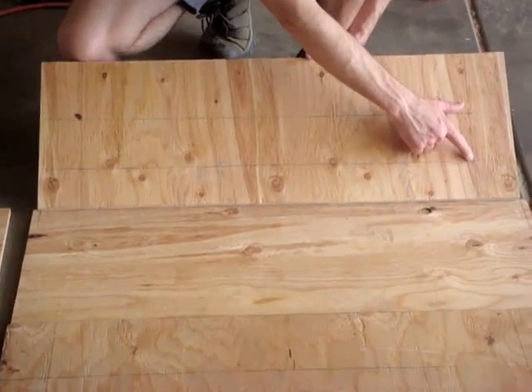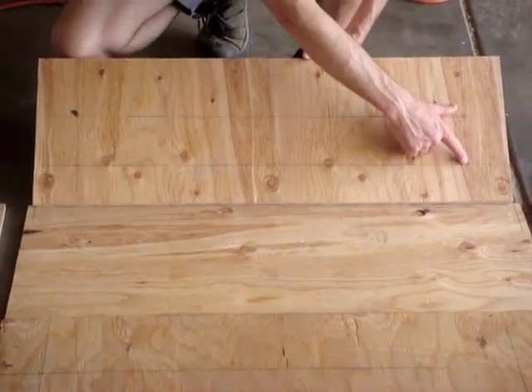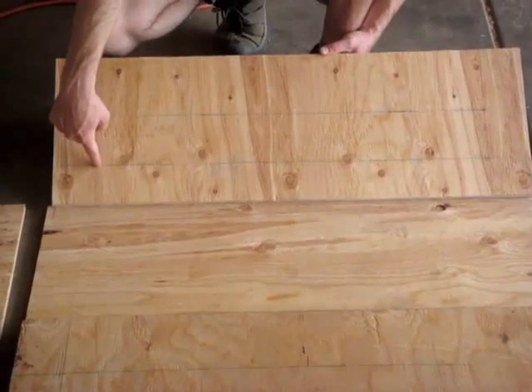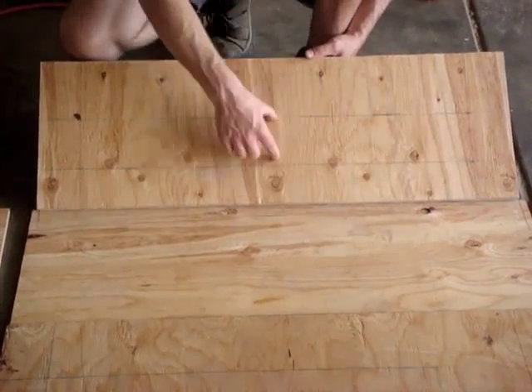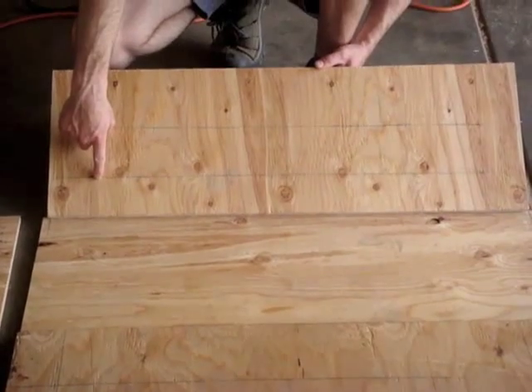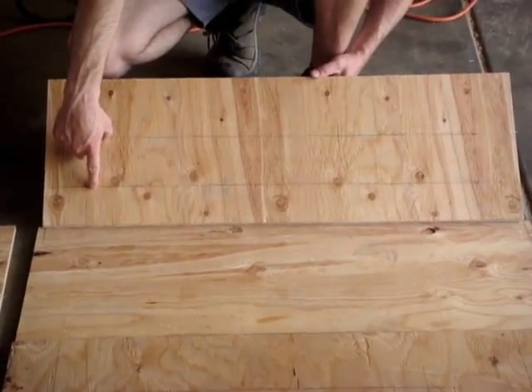What we're going to do is drill a hole in the corner to get our jigsaw blade through, and then just use the jigsaw to cut this hole out right here. This is eventually going to be covered with a bug screen to keep the bugs out, but it'll allow airflow through.